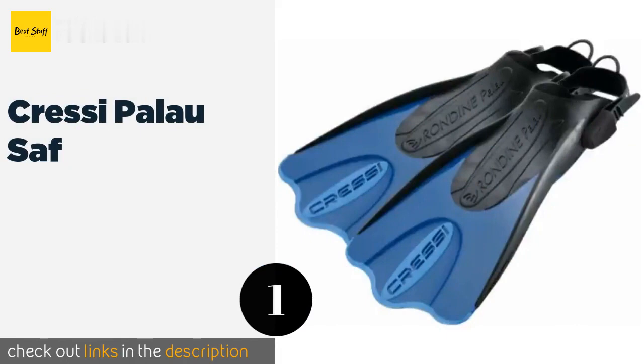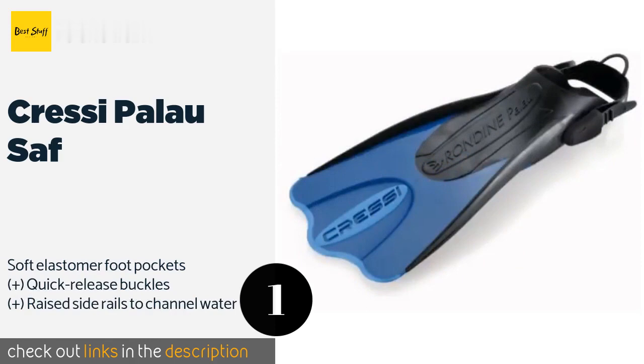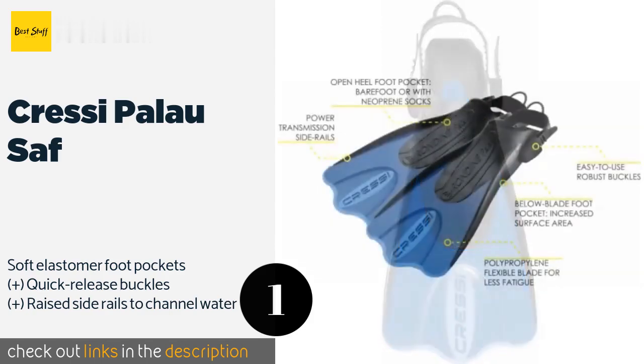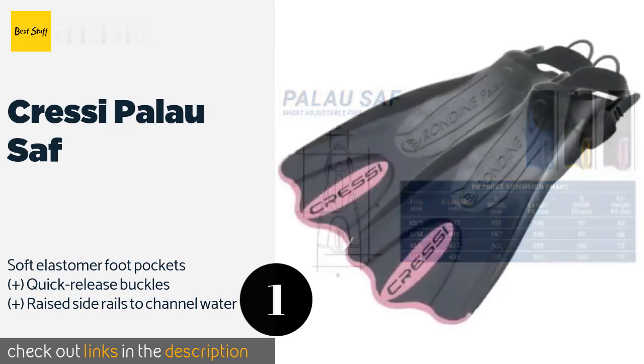The number one is Cressi Palau SAF. The Cressi Palau SAF have an open heel design with an adjustable strap that makes them a great choice for sharing among friends and family members. Their short blade means they are convenient to travel with and also makes them easy to use with most kick styles. The price is around $28. Check out the product link in the YouTube description below.